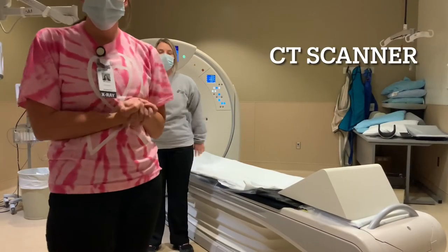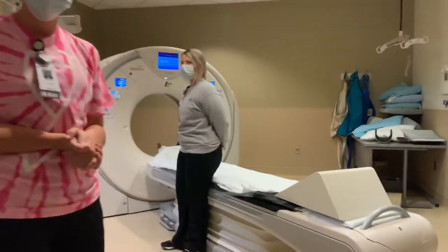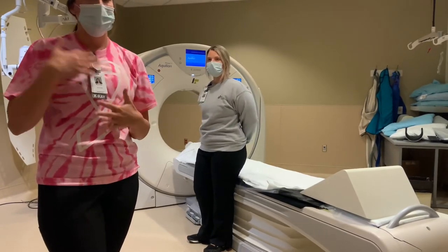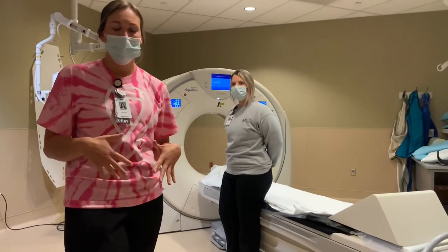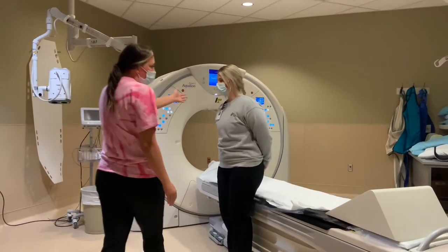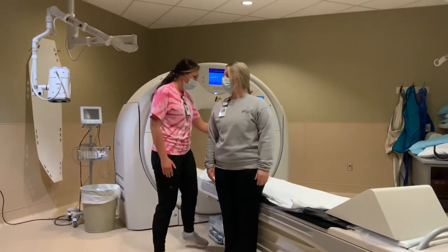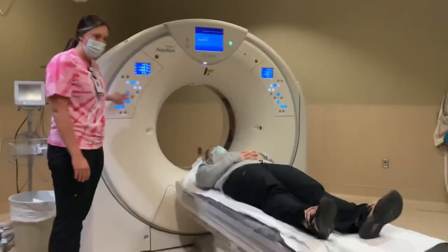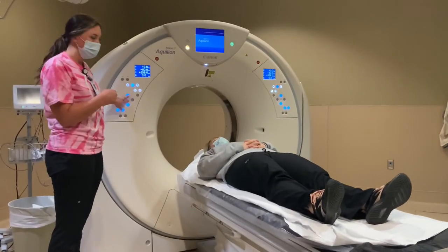This is our CT scanner room. We use it to scan people's heads if they fell and hit their head, if they hurt their back, or if their stomach hurts. So what I would do if Tatum hurt her head, I would have her lay down. And then the bed would move in and out of this tube.